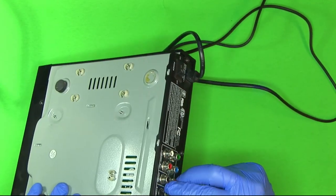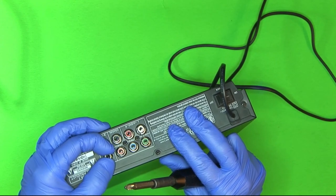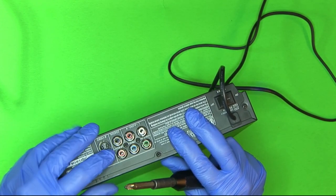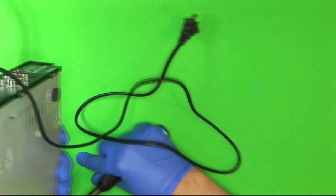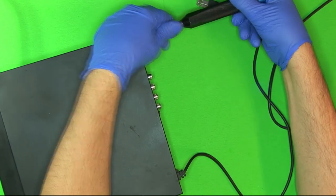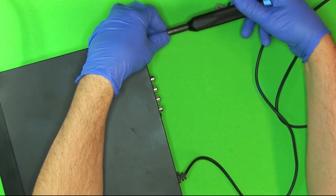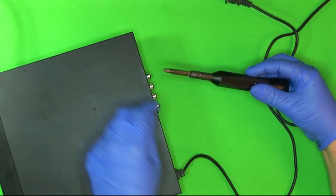I'll take it apart. The other thing is I noticed when I first got it, I plugged a video cable into it, and when I disconnected it, it ripped the shielding off. I just kind of wedged it back in there, but maybe we'll fix that. So I'll take it apart, and maybe it just needs cleaning. We'll fire it up and see what it does, because it's much more interesting watching the disc spin versus staring at a black box.